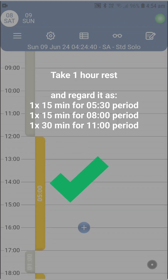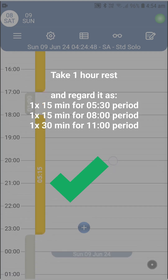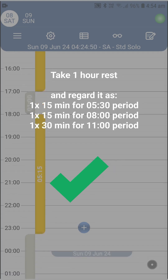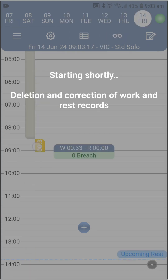Scenario three: on the standard fatigue management option, after five hours of driving you take a one-hour rest, knocking down the 5:30, 8, and 11-hour rests all at once, then go again for five hours and 15 minutes of uninterrupted driving. That is fine. Remember that all this explanation was to answer the question of how you can engineer rests to your benefit.